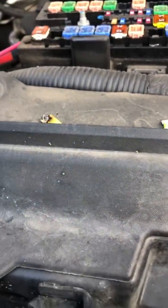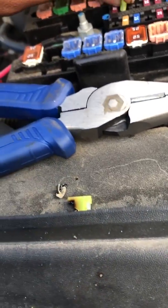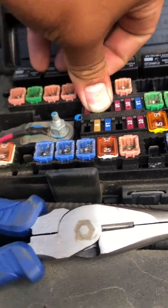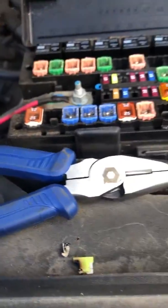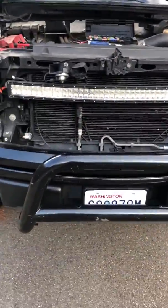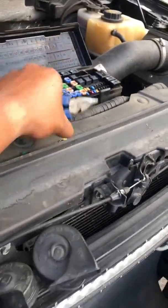It is a different fuse. I have fuses, but it's not this one. I'll try it. Once you change the ABS fuse, make sure you put that back in. It should work.